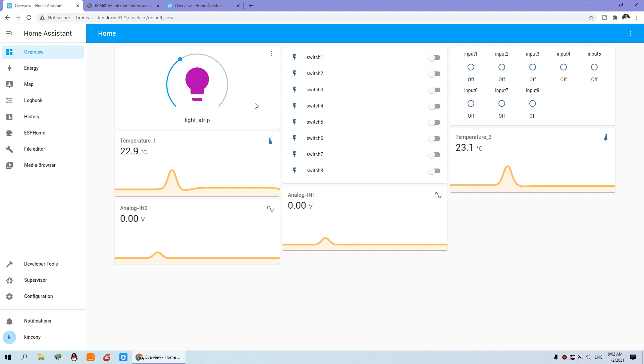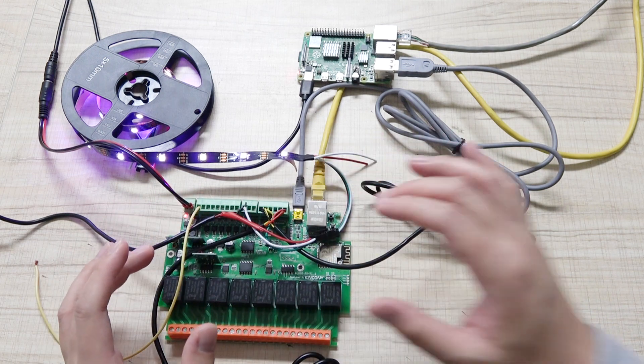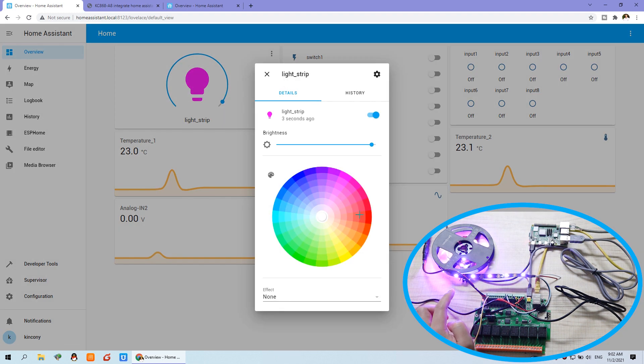You can see this is our dashboard for Home Assistant. I have almost integrated all functions and all parts on the Home Assistant dashboard. You can see eight input parts and eight relay outputs for switching on and off. And this is the LED strip — you can turn it off, turn it on, change the brightness, and change the color.